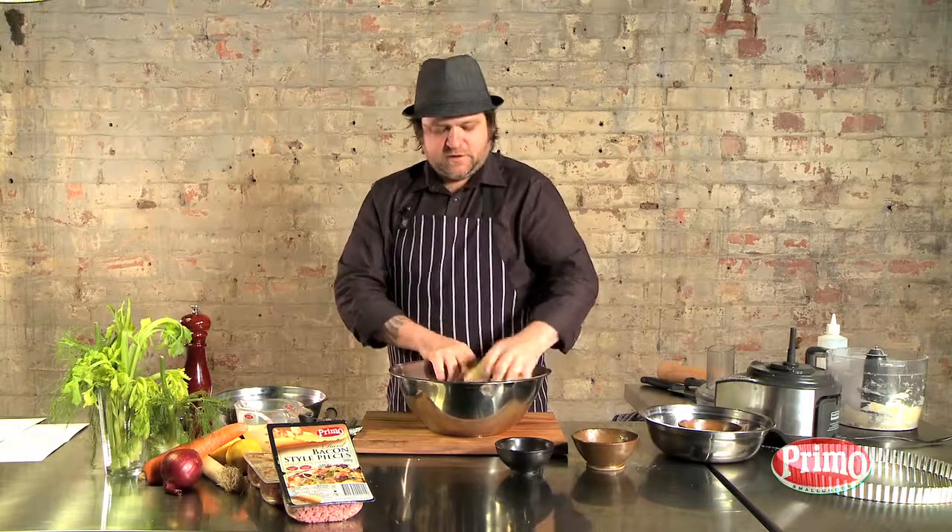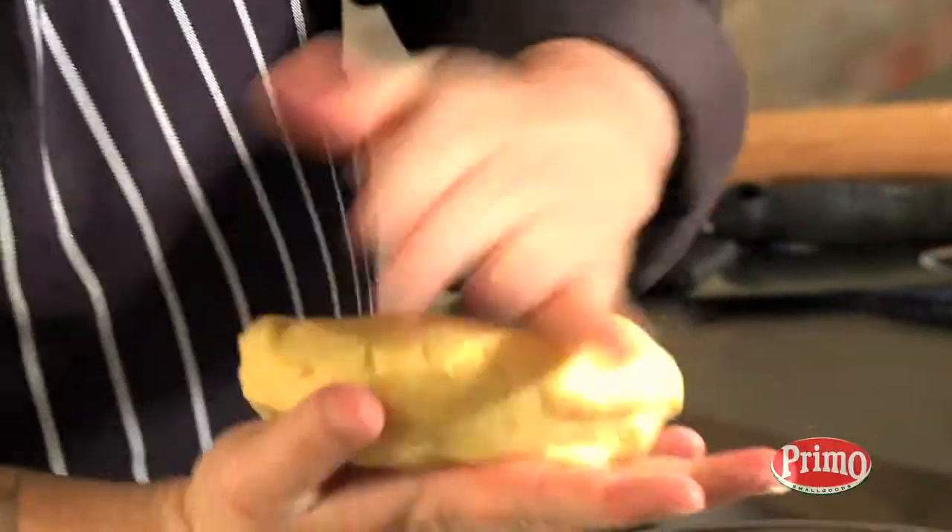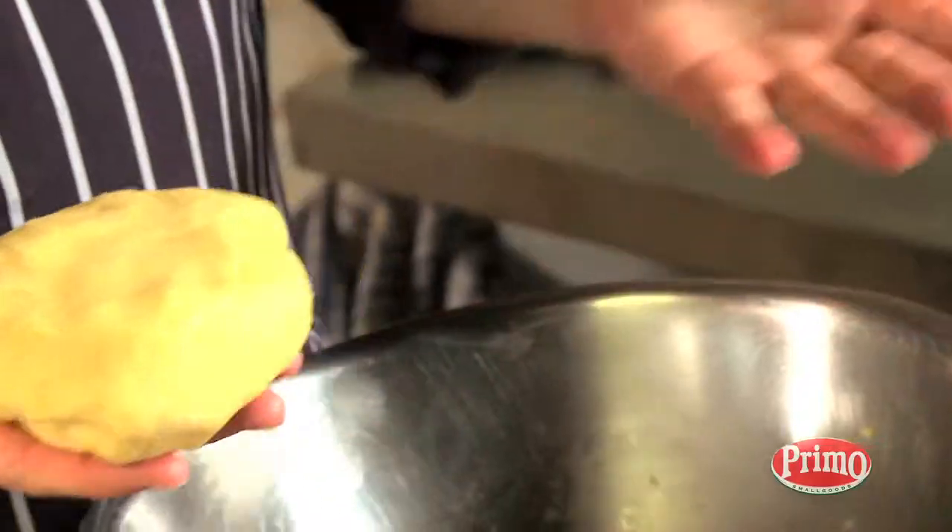It's come together really well. Now what we do is flatten that into a disc, wrap it in cling film and set it aside while we make the filling.